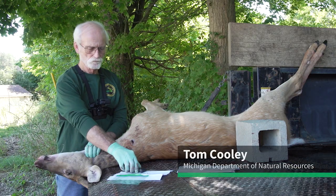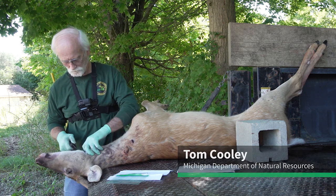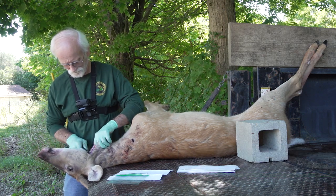Tom Cooley, DNR wildlife pathologist, will now walk you through removing the medial retropharyngeal lymph nodes from your harvested deer for CWD testing.